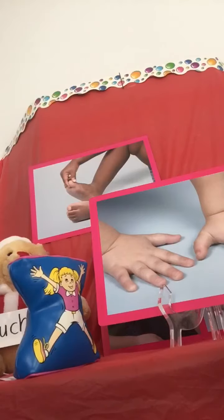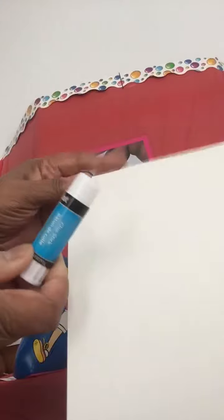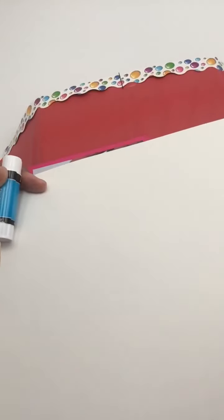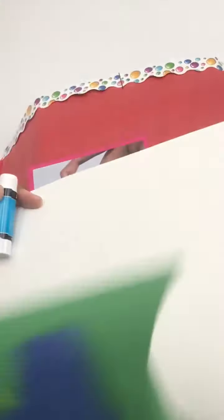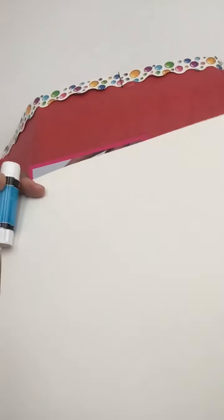So Silly Sally is going to show us how to make a collage using a big piece of paper and glue and little pieces of paper. Little pieces of paper. We're going to make a collage.